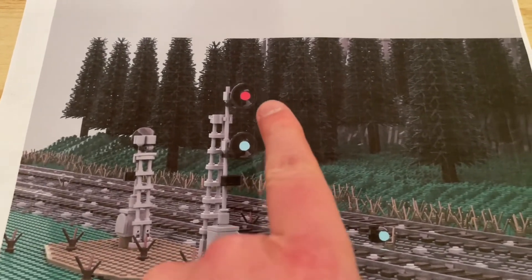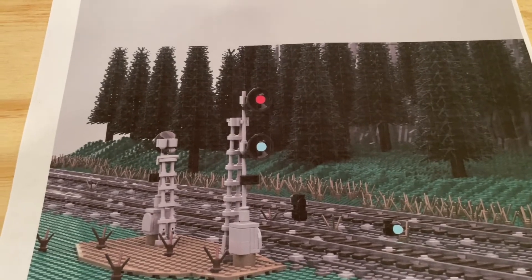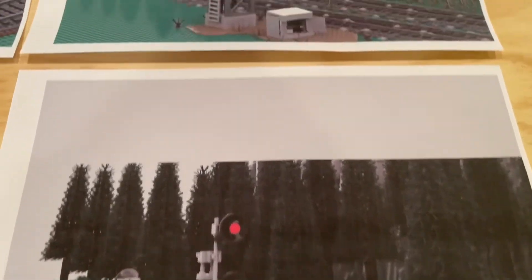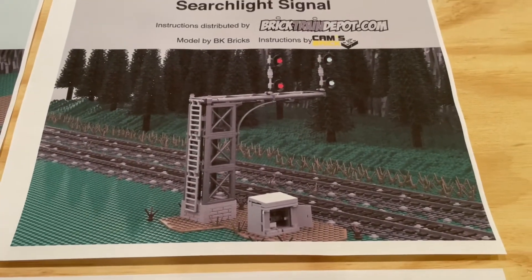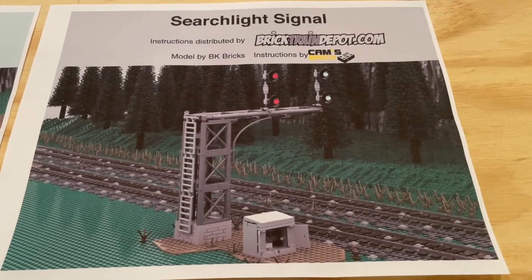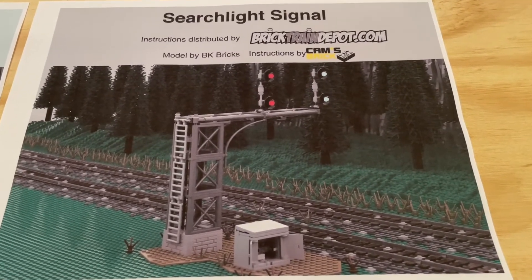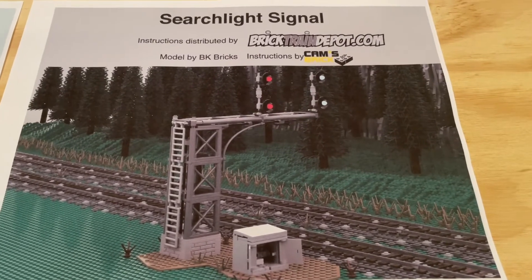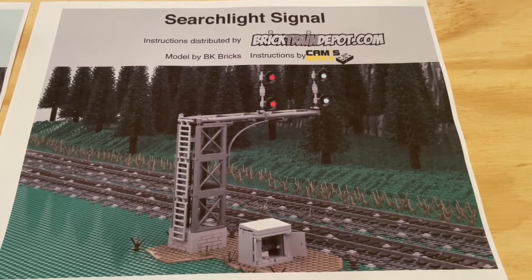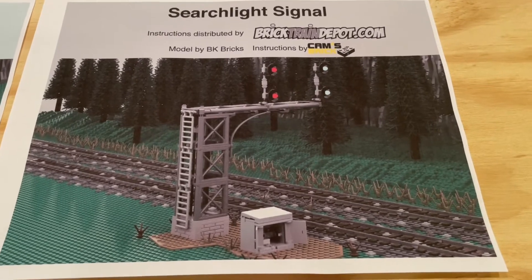On the other one, we've got the two signals. You can see the taller one here for trains going one way and then the one on the other side for trains going the other way. Really cool stuff there and excited about both of these. I think they should look really cool. What's also interesting is they mention on their website that they are going to be working with Brick Stuff to come up with lighting kits for these. I think they look great as is, but to be able to have lights functioning and working for them would be really cool.